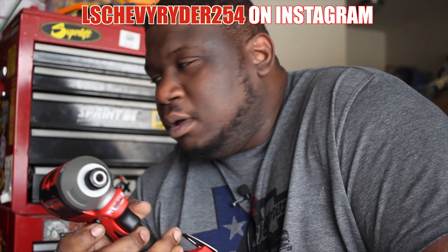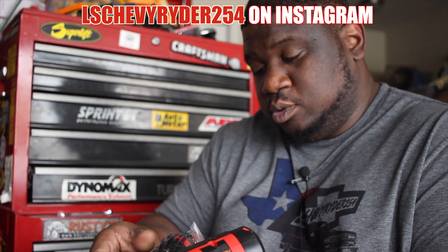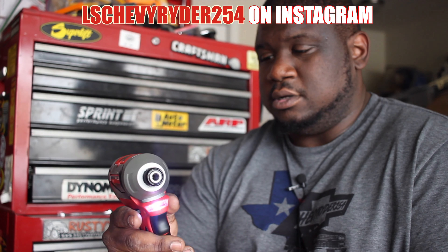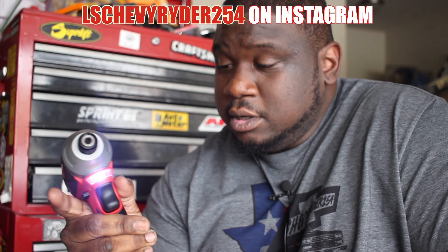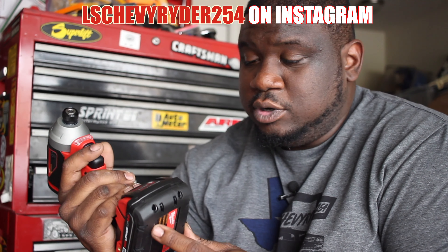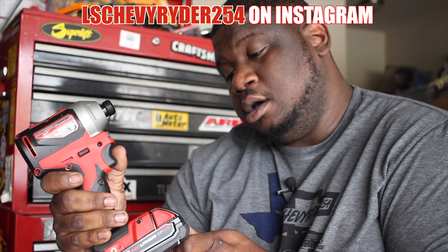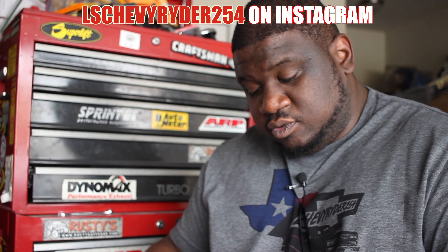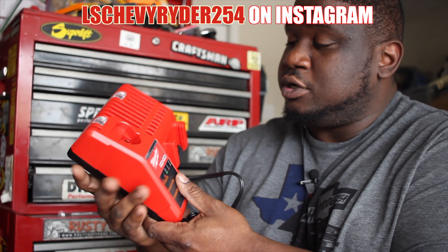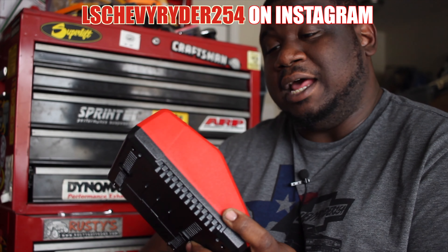This is the Milwaukee brushless one-fourth hex impact driver. For the stuff that I do, I think this would be a good starter Milwaukee tool — kind of like a drill but more for hex stuff. In the $99 package you get the actual tool, a 2.0 battery, and it's an M18. This battery hasn't been charged — you can see the red light — so I definitely have to charge that battery up.